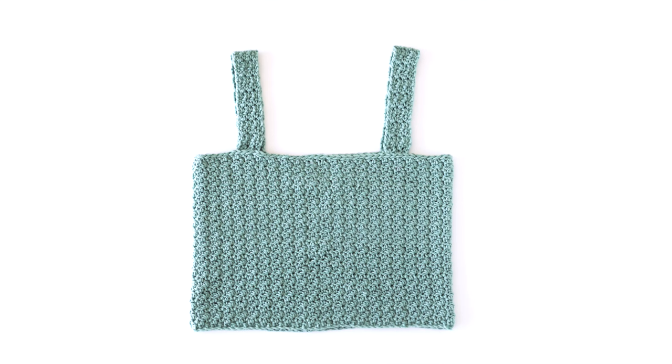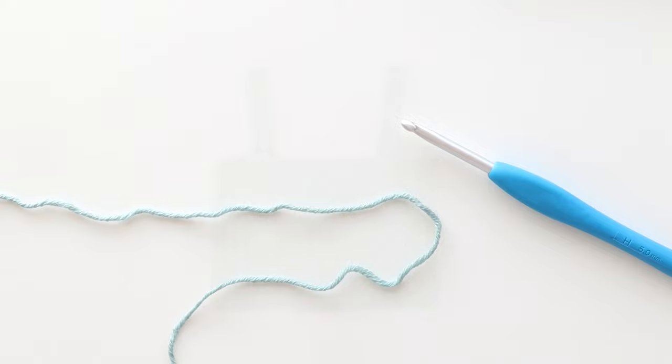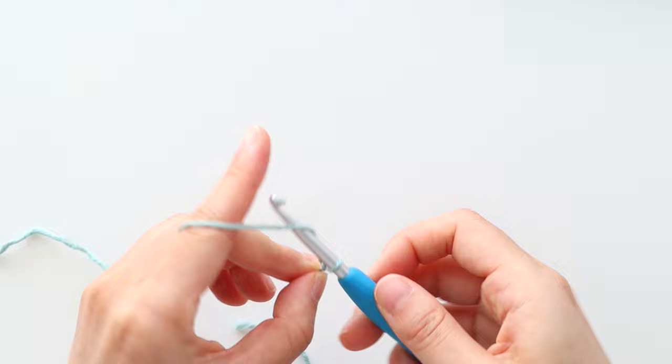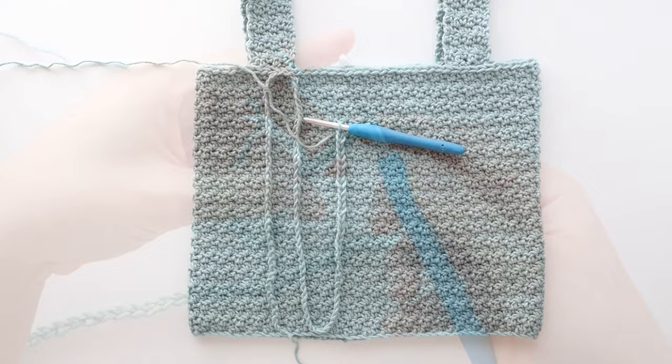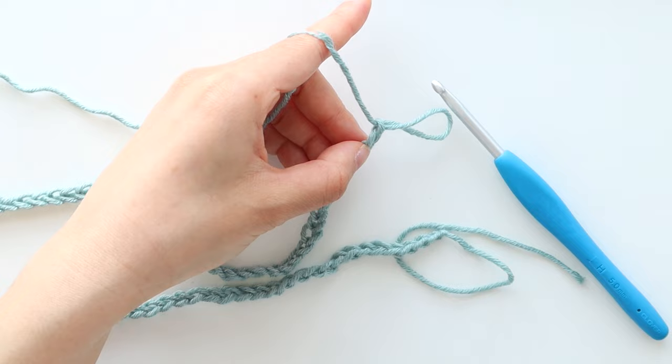Once you've sewn on all of your straps, turn your top inside out and weave in all of your ends. If you want just a plain square neck crop top, you've finished your project. For the other 3 styles, we're going to crochet a long chain. Create a slip knot, insert your hook into the loop. Crochet chains until your long chain measures twice the length of your top, plus 20cm or 8 inches. Once you've reached your desired length, fasten off and cut your yarn. Pull very tightly on the last chain to form a knot and trim the ends of your chain.